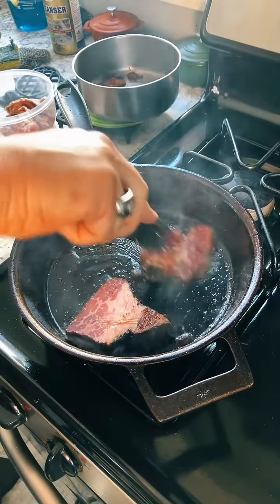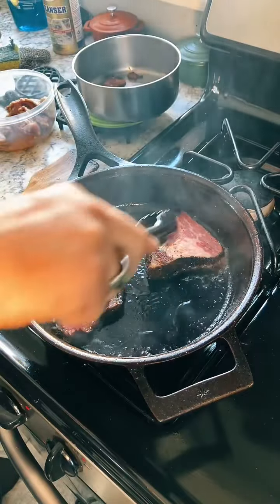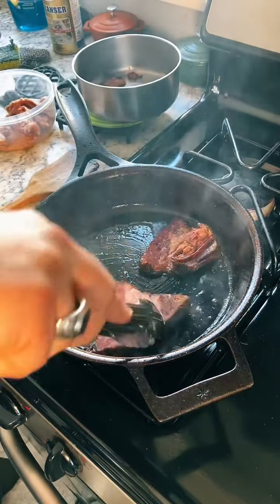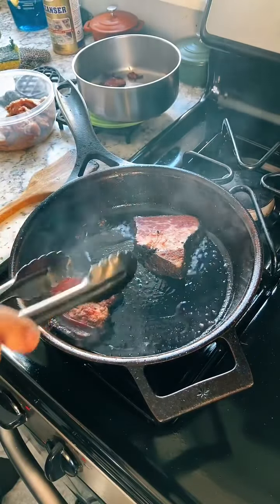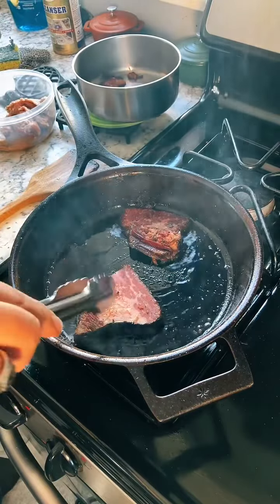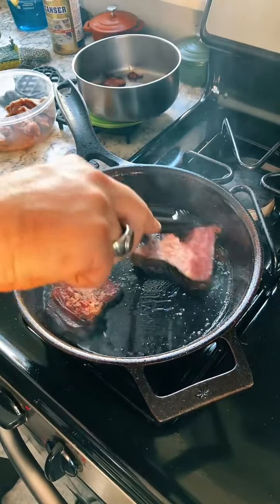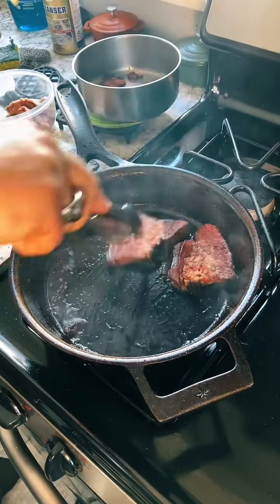I do not work for Stargazer Cast Iron. I've actually had the Stargazer skillet now for at least three years, maybe even four. I definitely have not regretted it. Not the least being that the star emblem of the Stargazer skillet reminds me of the eight-pointed Star of Chaos, which is something personal to me.